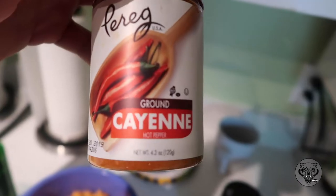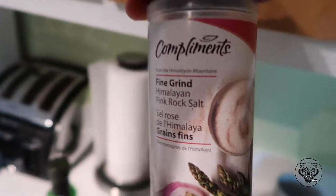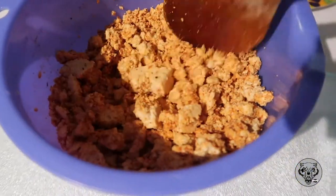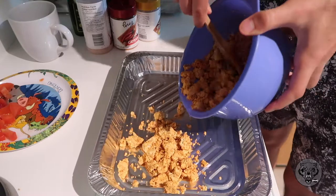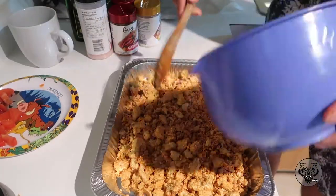For today's video we're gonna add a couple of spices: garlic, cayenne pepper, paprika, and some pink Himalayan salt. Put all the tofu in a bowl, sprinkle everything in, and mix it all together.